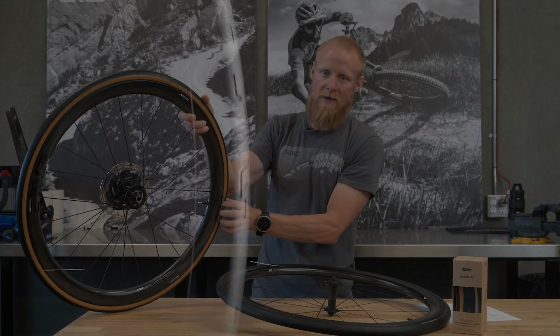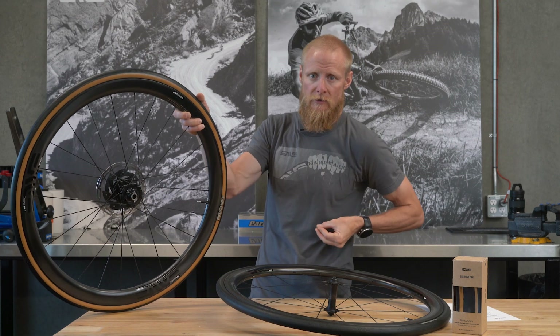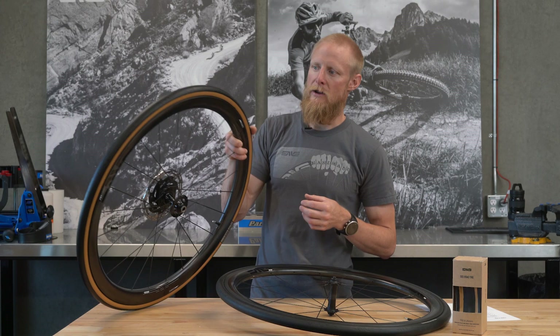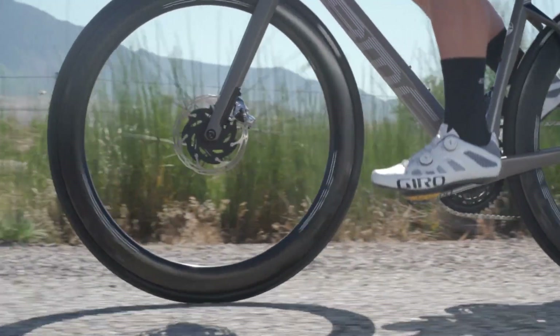As air flows over the wheel, it comes across the rim and back across the tread, and the tread pattern helps turbulate and accelerate the airflow and close the wake as it leaves the trailing edge of the wheel. The breakaway tread pattern is one of the key components to the aerodynamic nature of the SES road tire.